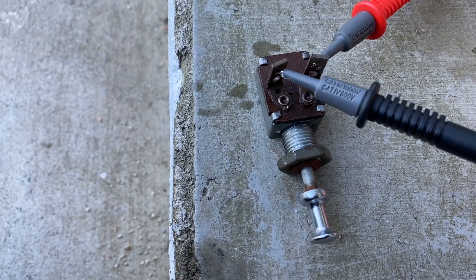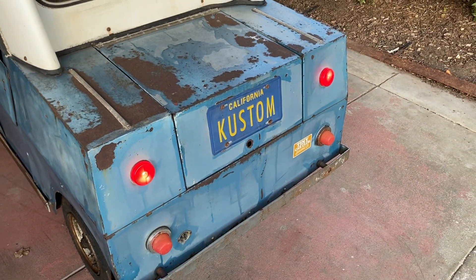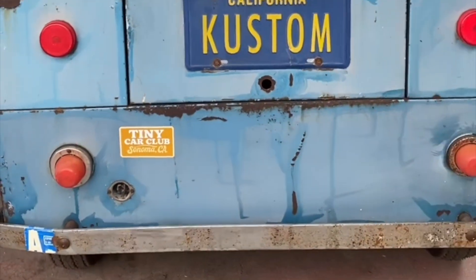Coming up, we make a thing beep a bunch of times, we open a box, and some tail lights just turn on because they want to. We've got lots to do in part two, so let's hop straight into the fixes.